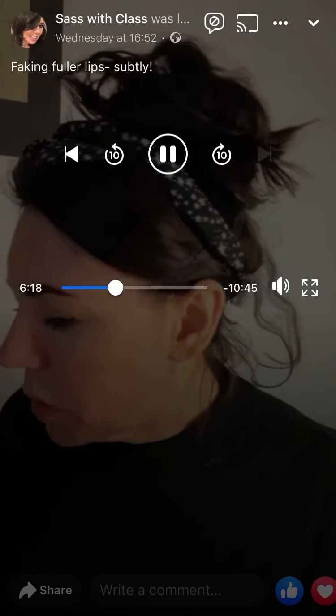The main thing I'm going to show today is how to subtly make your lips look a bit fuller, because over the years your lips do thin. It's all to do with losing collagen and elastin and all that lovely stuff that we wish we had all the time.